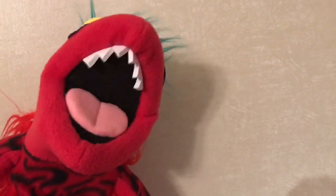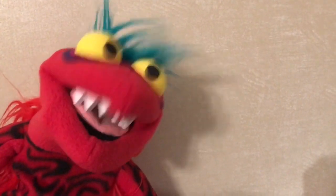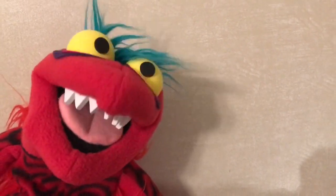Hi guys, and welcome to Monster Grove. Today we're going to take a quick look at Super 7's new Army of Darkness Reaction 3.5 inch figure toy line. There's a set of six figures and we're gonna check them out.